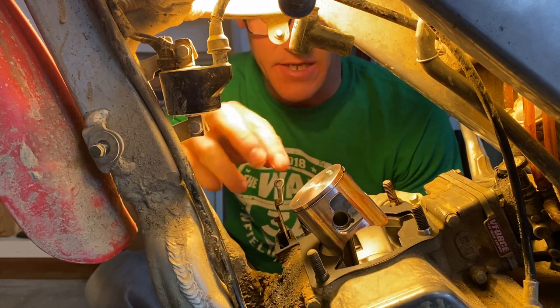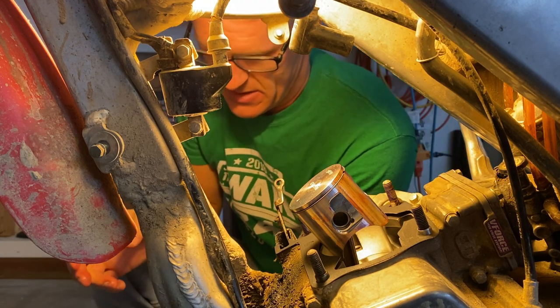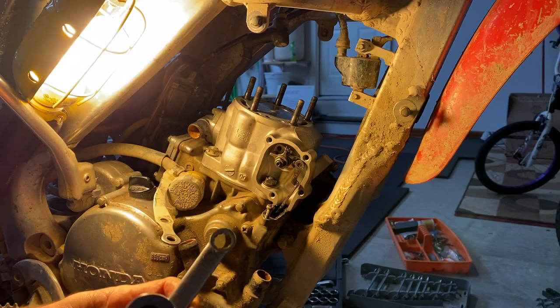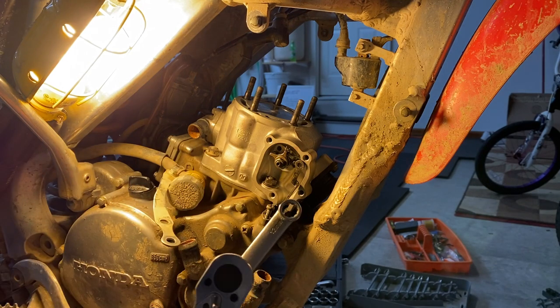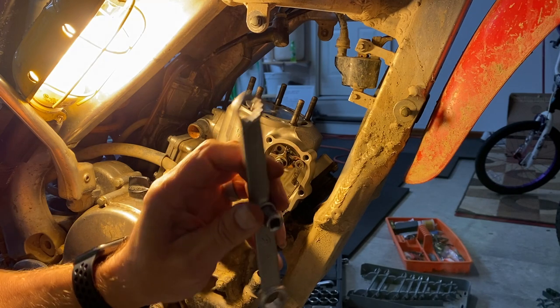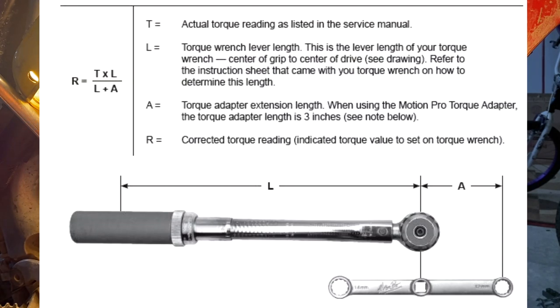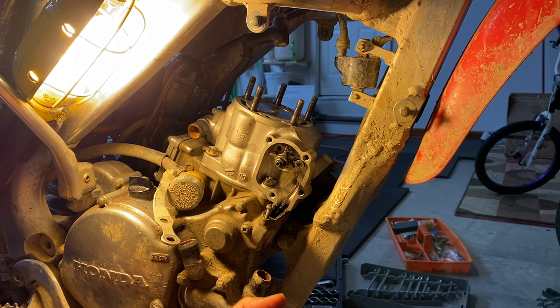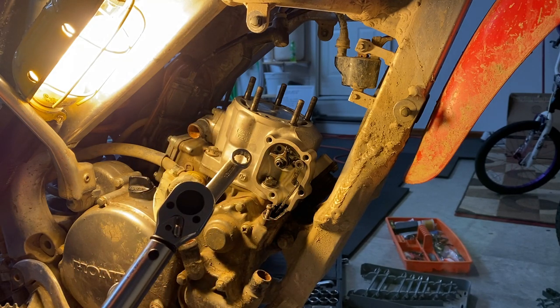I've cleaned off the surface of the case, put on a new base gasket, and coated the piston in a nice thin layer of assembly lube. Now I can put the cylinder on. The cylinder is back on and I'm torquing the nuts. This nut by the power valve requires an adapter — this one is made by Motion Pro. They have a calculator on their website to determine how to adjust the torque reading. You can't use the torque dialed up on the torque wrench directly — you have to adjust it with a formula: multiply two numbers and divide by a number. This one happens to be 183 inch-pounds. I'm using the adapter on all four nuts to make sure the torque is the same on all of them.